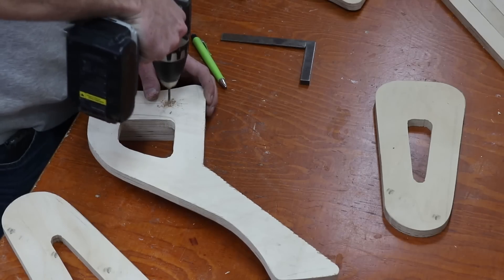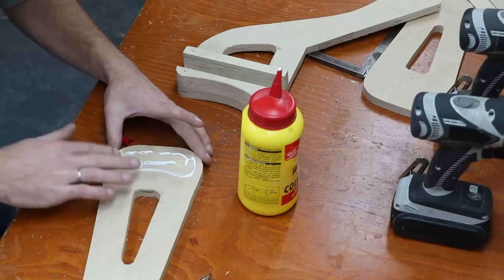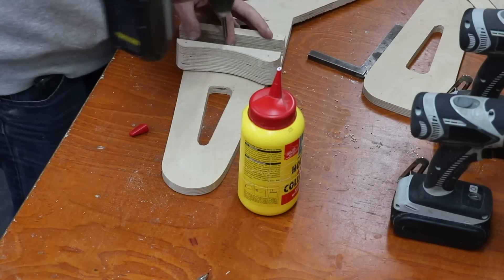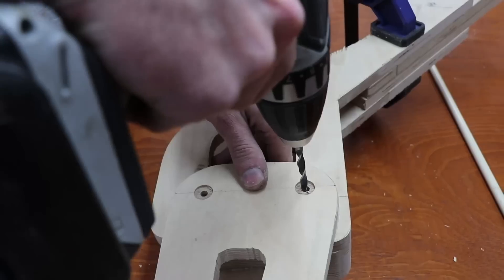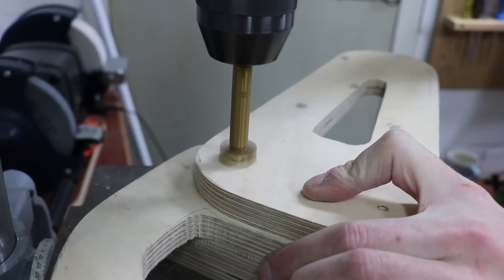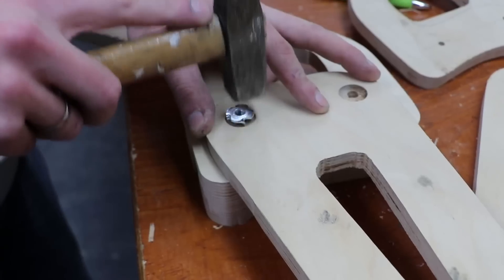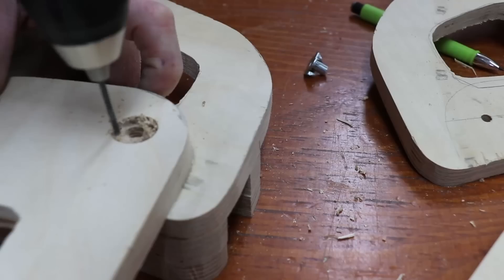I'm now gluing one side of the swing arm to the frame. I'm going to leave the other side removable so I can always replace the back tire. Pre-drilling the holes to fit the nuts in more easily.